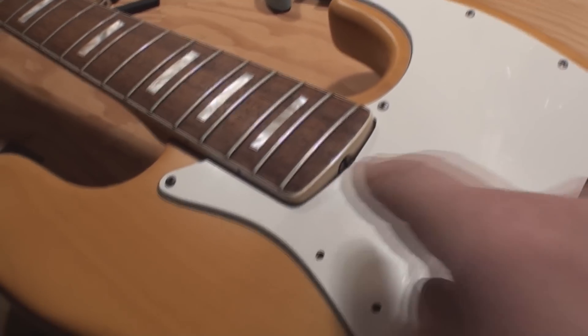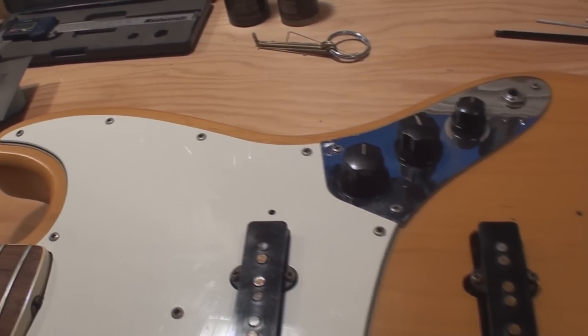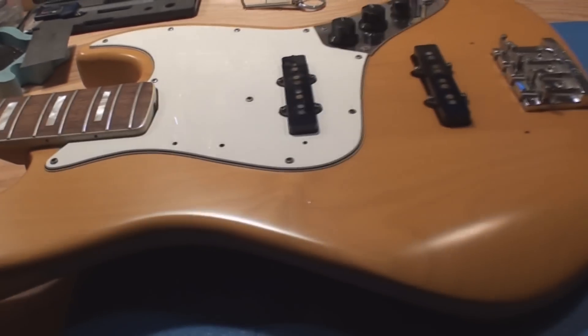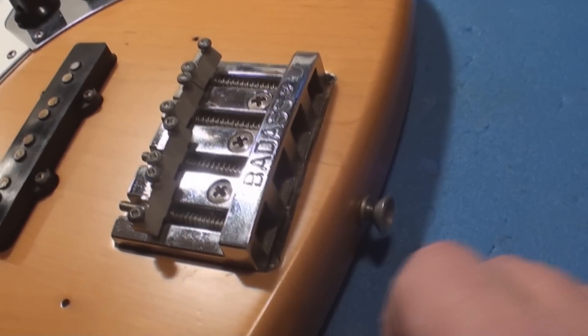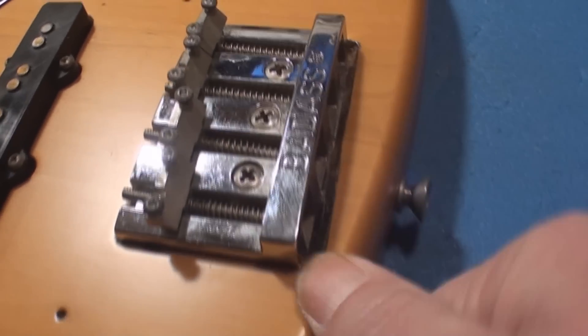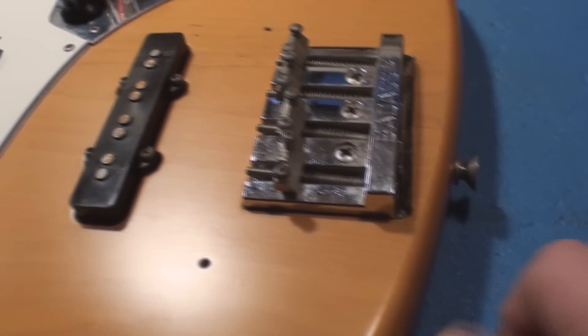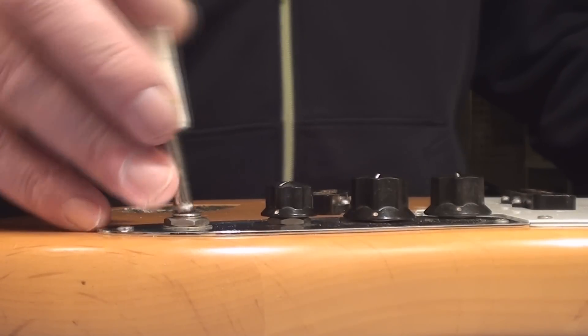Before we even deal with that, make sure that works and maybe take a peek at the electronics. I need to tell my friend who owns it that if you want to make it right it's going to take a little bit of work and money. If anybody else has another solution to filling up where they routed out the body — it looks like they routed it with a spoon — please share.